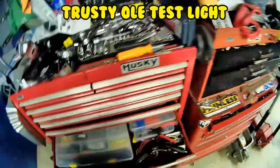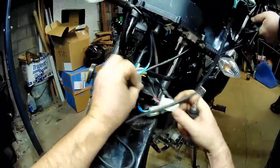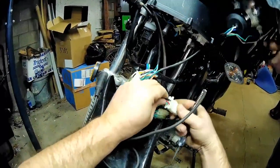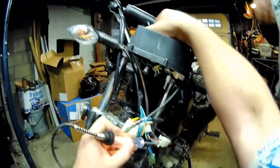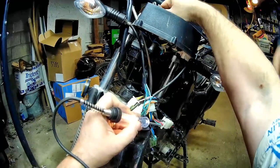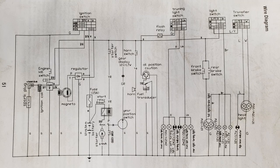I'm going to be using my good old test light for this video. The key's on. The red wire on these bikes is a 12-volt hotline directly from the battery through the fuse. This is the battery in the schematic, there's the fuse, and this is the red wire that runs to the switch.